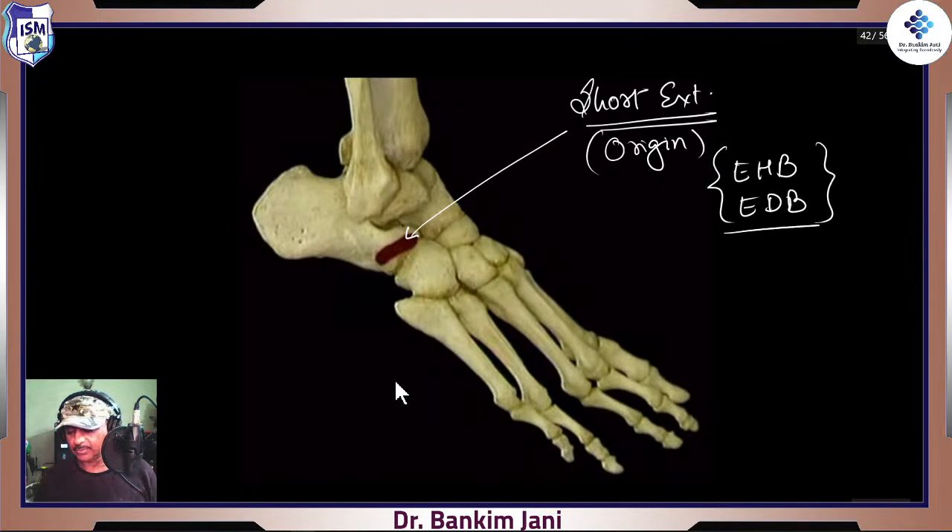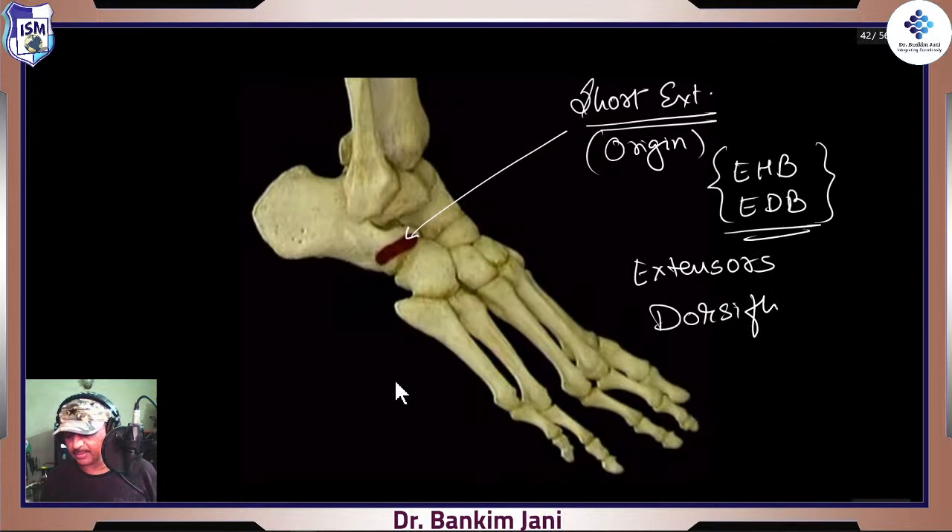Short extensors won't be able to do dorsiflexion because for dorsiflexion the movement has to be done at the ankle joint. That's how dorsiflexion occurs — it is the function of extensor hallucis longus and extensor digitorum longus because they are connected on top, pulling so the entire foot goes up. The short extensors can just do the extension of the toes. For dorsiflexion, their big brothers are there — the long extensors.